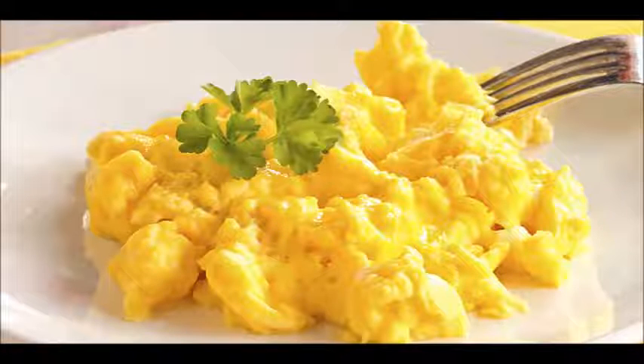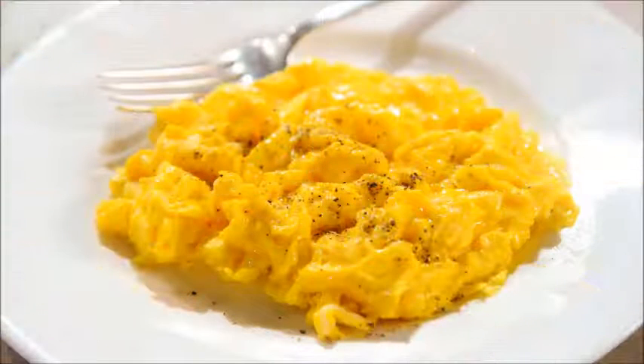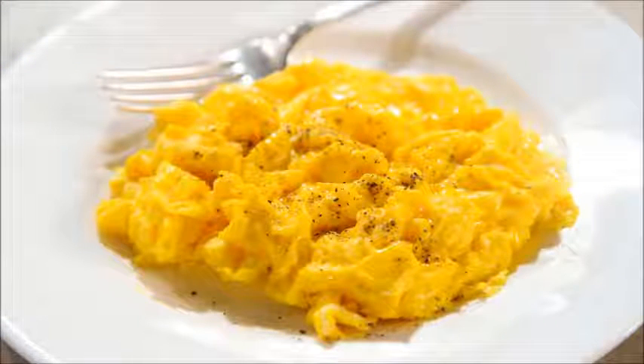Scrambled eggs with milk or cream. Prepare the eggs: crack 2 eggs per person into a bowl or jug. Add 1 tablespoon of milk, half and half, or sour cream per egg if you prefer a more tender result. Adding a little liquid to the egg means it is less likely to turn rubbery. Beat vigorously until the color and texture are uniform. You may also add cheese for cheesy eggs.